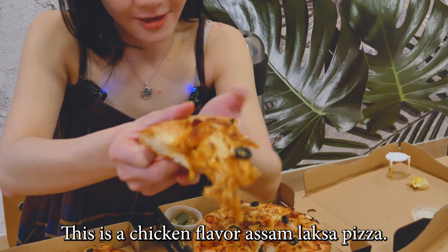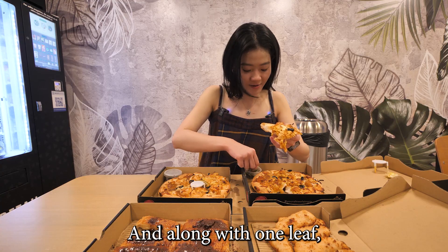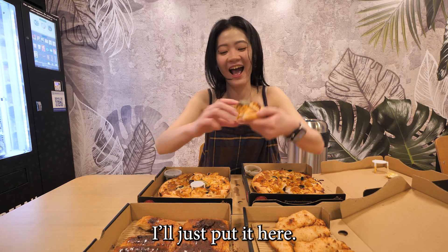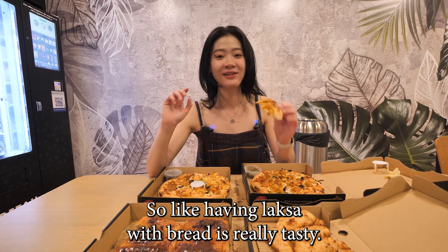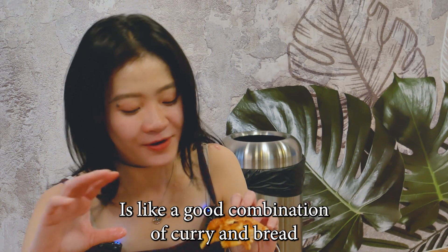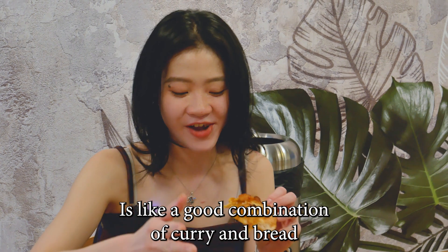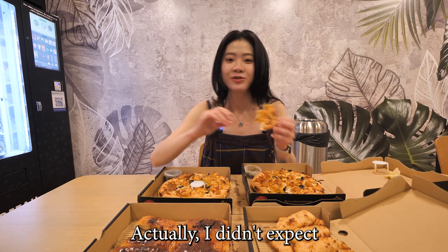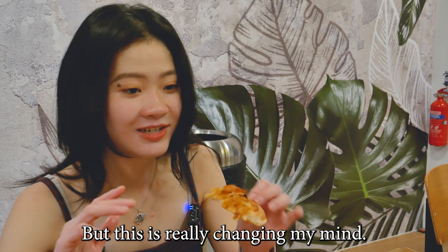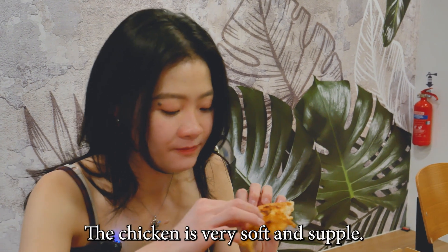The chicken flavor Assam Laksa Pizza, along with one leaf. It's like having laksa with bread — it's really tasty. It's like a good combination of curry plus bread. I actually didn't expect Assam Laksa to work well on a pizza, but this is really changing my mind.